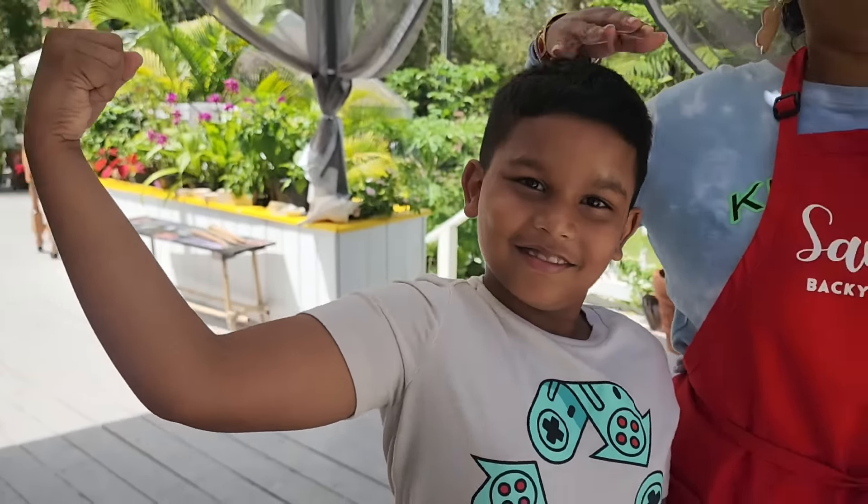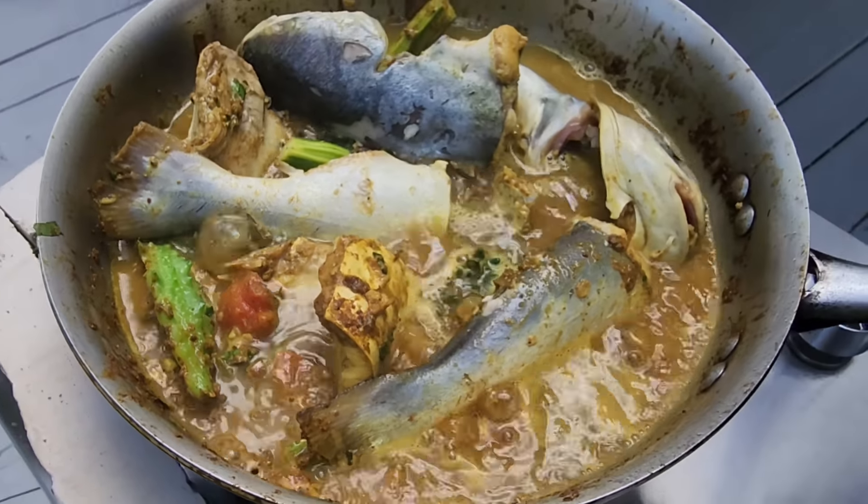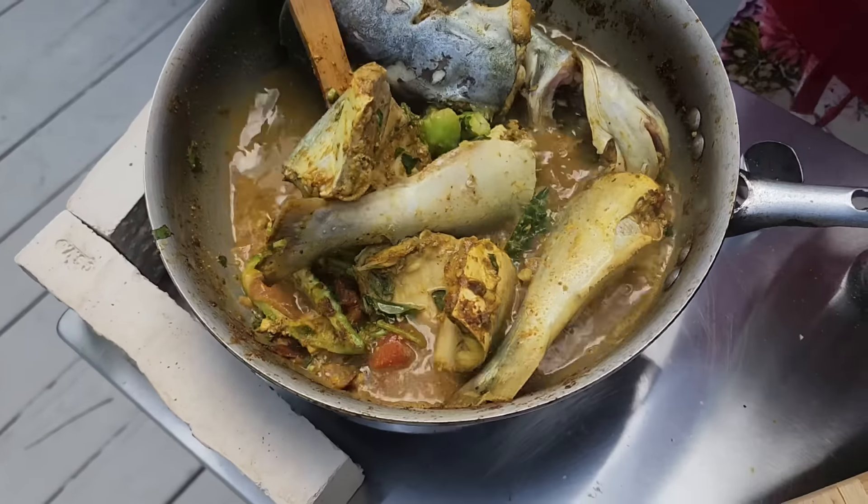Check this out — I'm gonna cover it. Look how good that's looking. Cover it to come together, and I'll heat up some water to pour in for a little bit of gravy to eat with rice or roti. You don't want to turn the fish because it might break, so I'm gonna put some hot water in there and just shake it gently, gently.